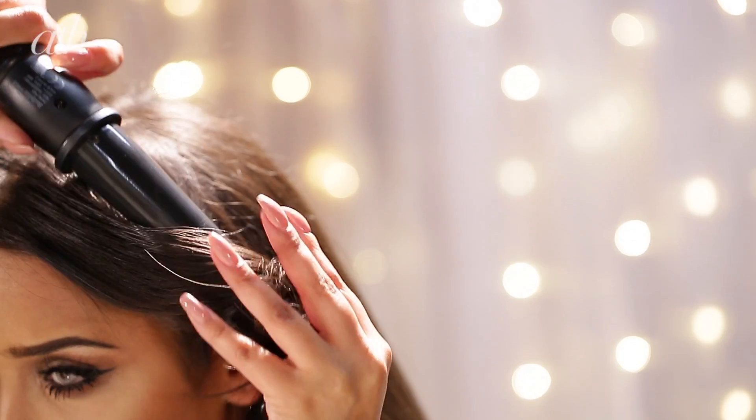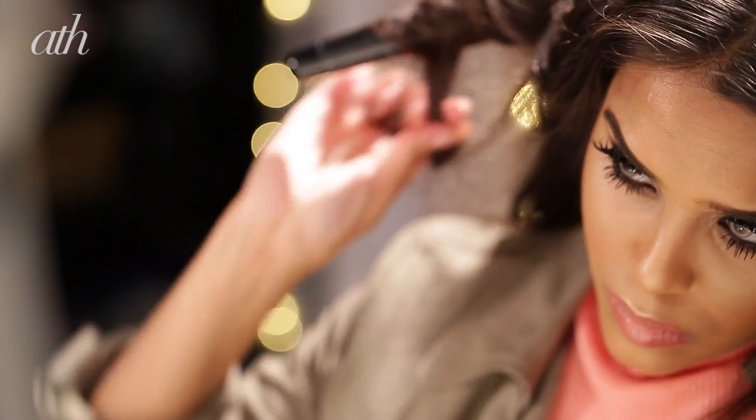Then I'm going to go straight into using my curling wand. I'm curling away from my face and then pulling on that curl just to create some really nice loose waves. We just want some waves, some texture, and some bounce to the hair.